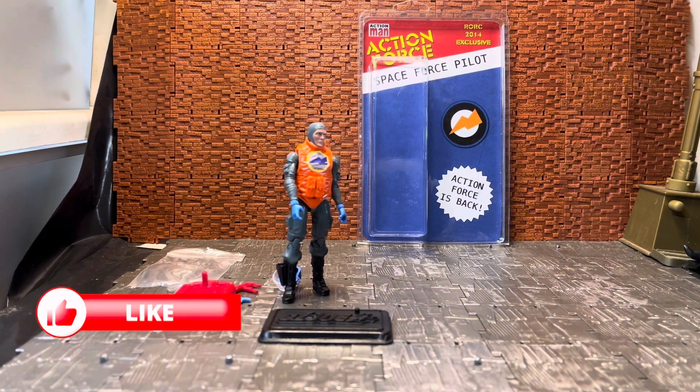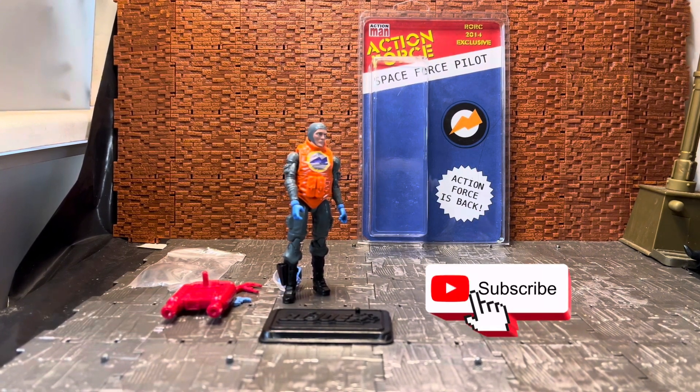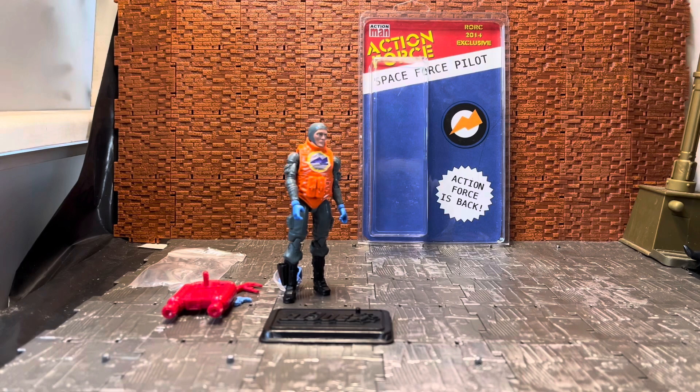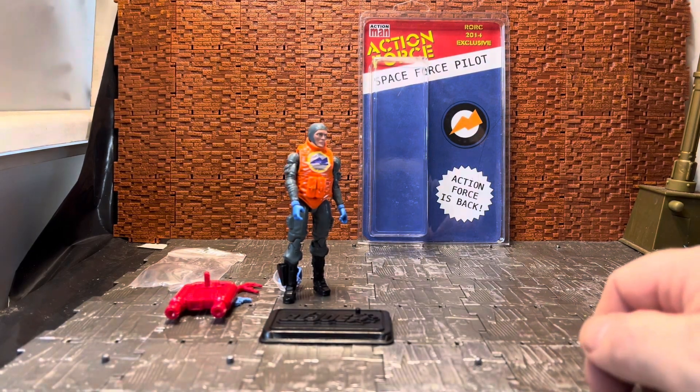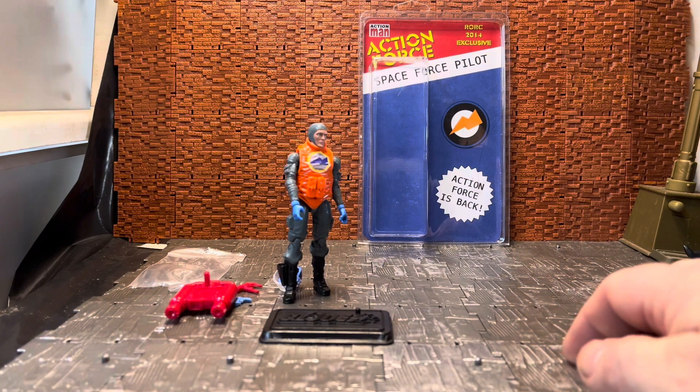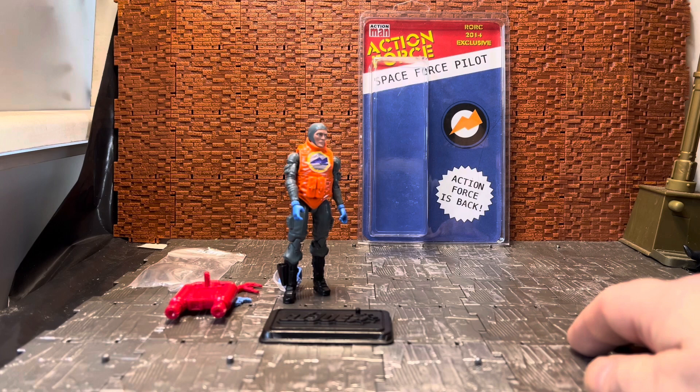Hey folks, I started another action figure review and today we're doing something a little bit different than normal. It is a GI Joe figure - well, technically it's a GI Joe figure, technically it's not. It is actually an Action Force figure from 2014, so this figure is 10 years old.